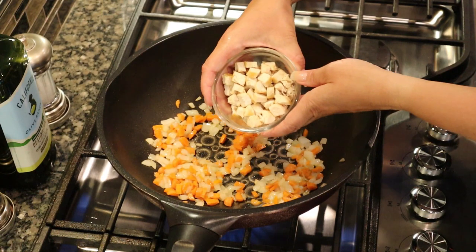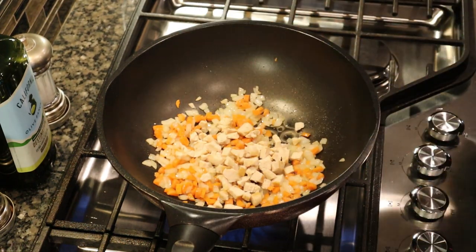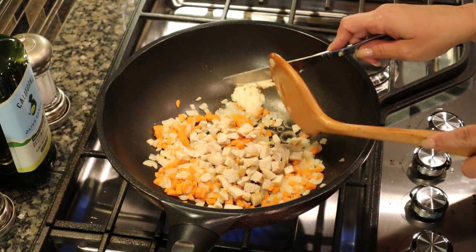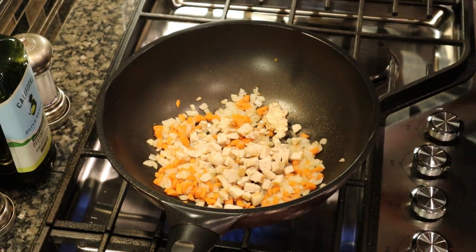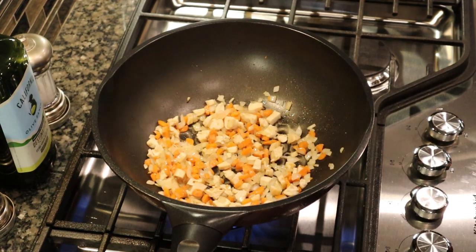Now I'm going to add the already cooked chicken to the sautéed carrot and onion with another tablespoon of the garlic soy sauce butter, and just bring it all together to incorporate some of that flavor into the cooked chicken.